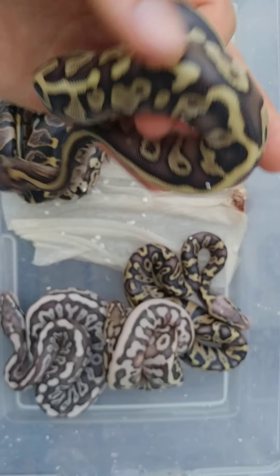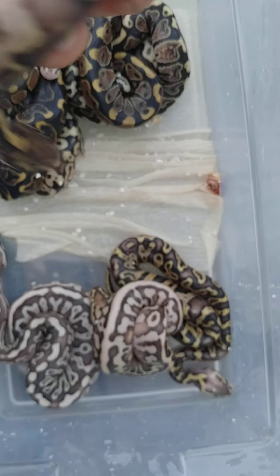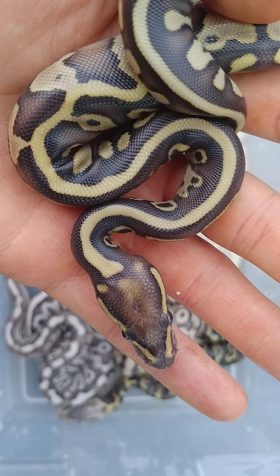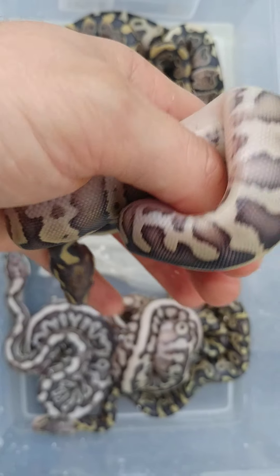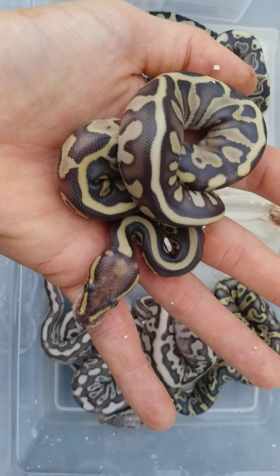This one I think is just a Lesser Leopard — maybe it has the Spotnose in it too. It does have that kind of weird head stamp, so that's probably the Spotnose right there. I think it's a Spotnose Leopard Lesser. We'll have to get some input on this one too. Very cool though.